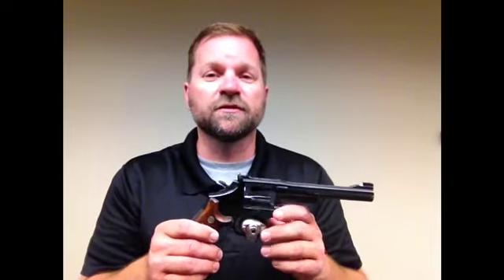For revolvers, sometimes the trigger lock can work pretty well. This trigger lock prevents me from pulling the hammer back and having access to the trigger, which is what I need when it comes to securing my firearms.